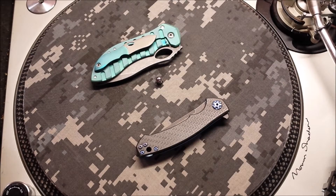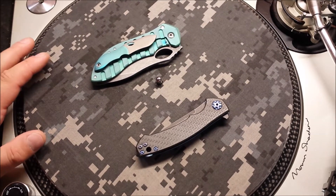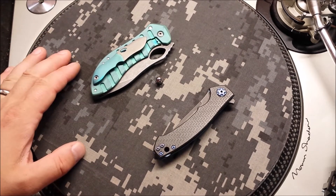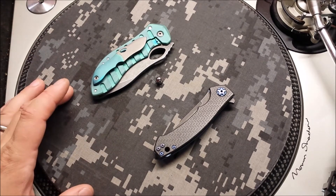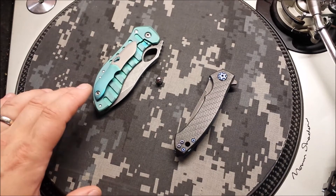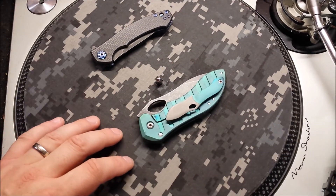Hello out there in YouTube land, Rival here, thanks for stopping by. As you can see, I've got a few things on the turntable again. This time it's just some pretty standard pimp jobs — none of the crazy Timascus upgrade. Well, I lied, there's a little Timascus in this video, but we'll get to that in a second because I do have one production knife, and then I've got a bit of grail sitting over here.